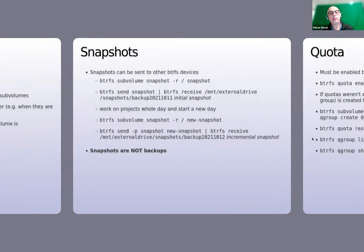Snapshots can be sent to another device after being created. You create the snapshot, then pipe it to a btrfs receive command on the recipient device, which will receive and copy the snapshot. This is similar to rsync, but the recipient device needs to be formatted with Btrfs. If it is not, use rsync instead.